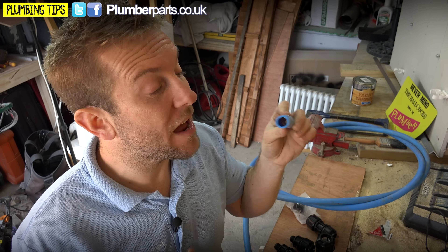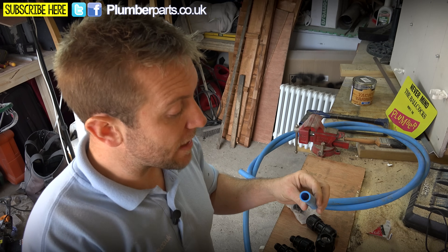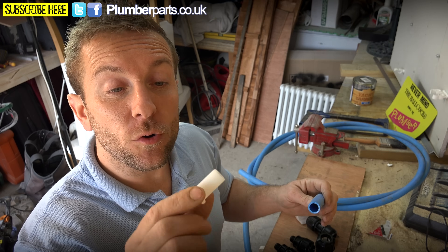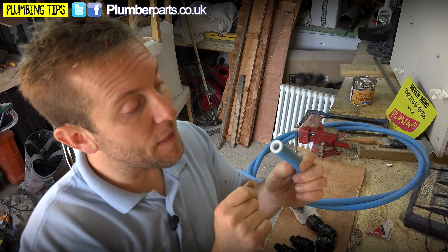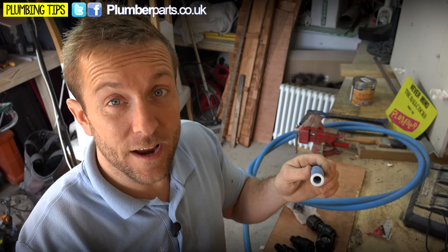A great idea as well is to have a rasp for these so you can just rasp out any burrs and flatten off the ends. Before fitting any of these fittings, be sure to buy the corresponding inserts to go with it. You can pop these on there like that and that'll actually protect the pipe from being crushed when you tighten up your fitting later on in the job.